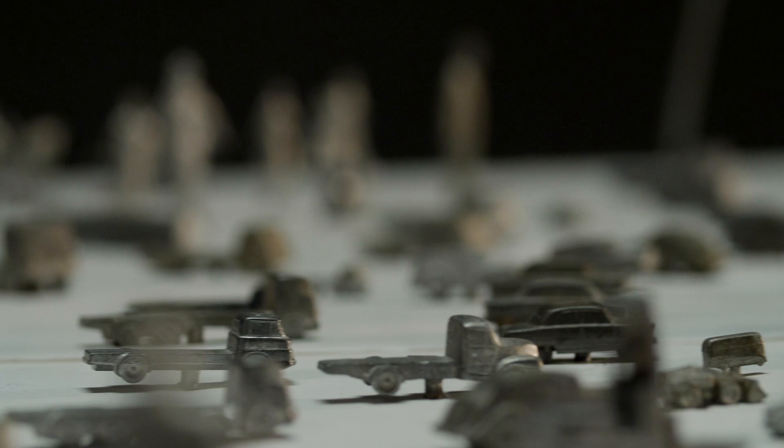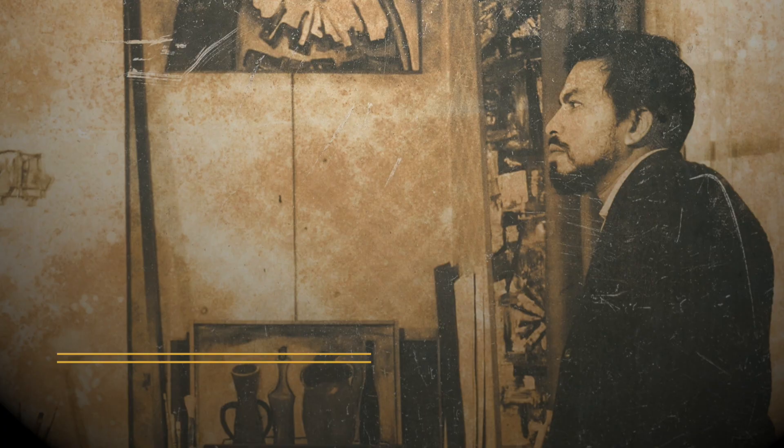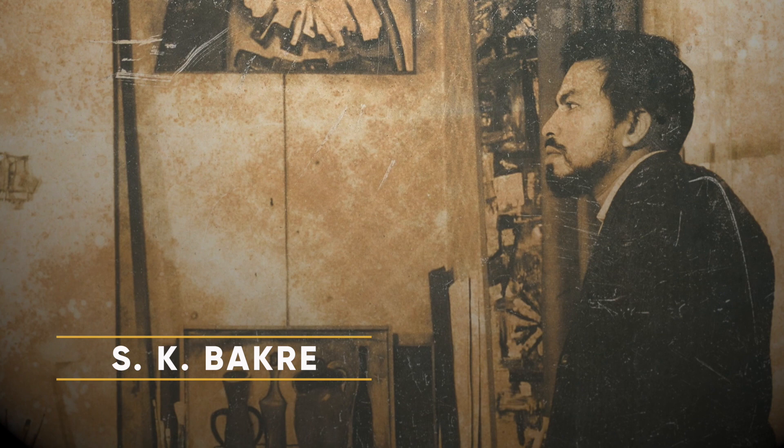This curious miniature streetscape brings to us an unexplored aspect of the progressive artist S.K. Bakre, who alone among the group was not just a sculptor, but also audacious when it came to materials and their use.